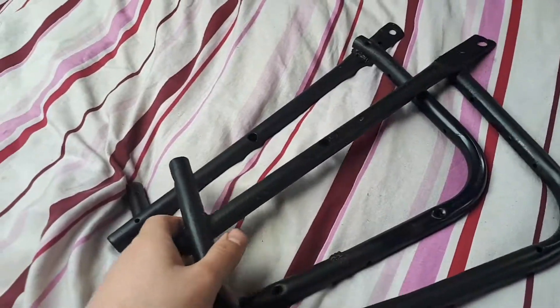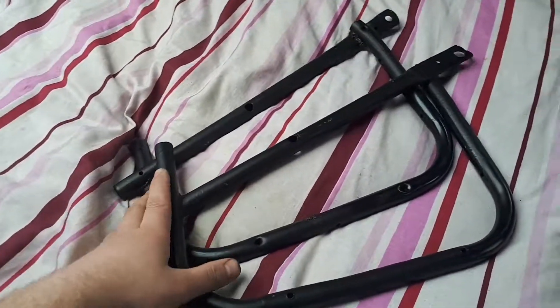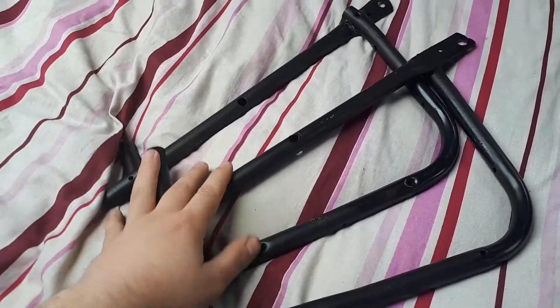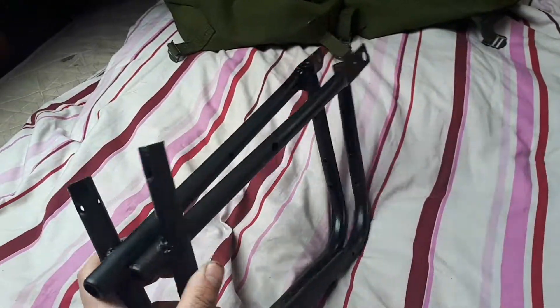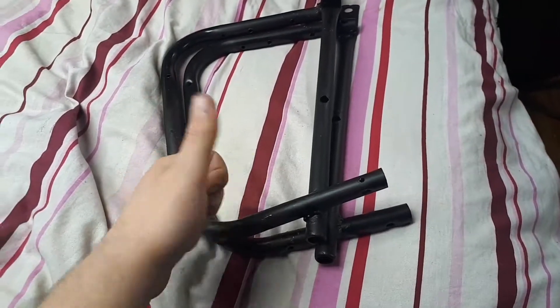These are the saddlebags with the power system that daddy welded together. These are from a Honda CM-400T. I can't wait to get them mounted. They're made out of two old chairs, so recycled material — good for the environment.